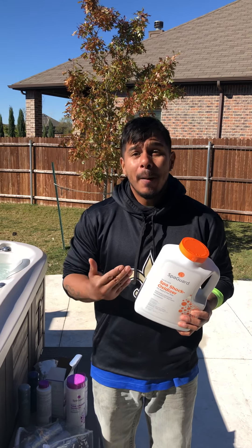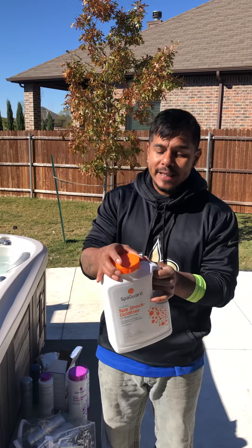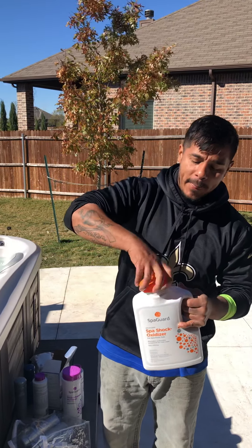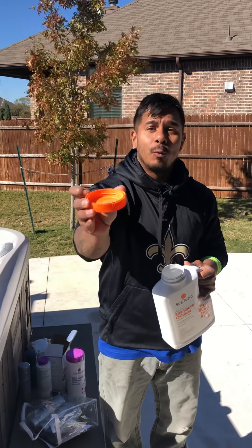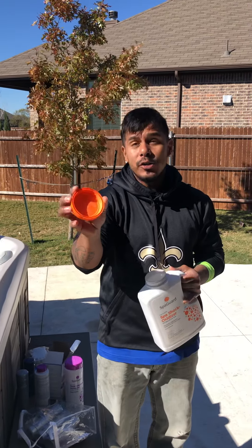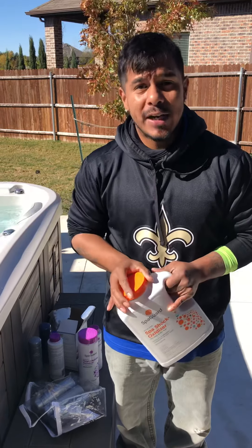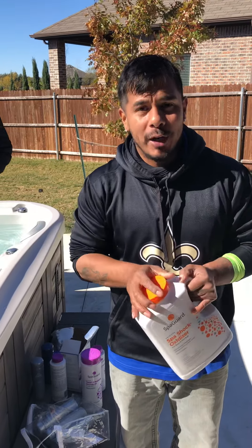This is a water buffer meant to help with water clarity. Squeeze the cap on the little ridges and twist to open it. This one also has an inner cap — fill up that inner lining. This is one cap, one time a week. That's all you should need.